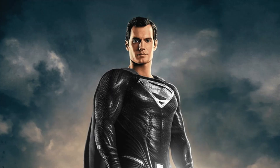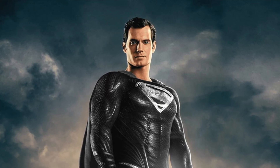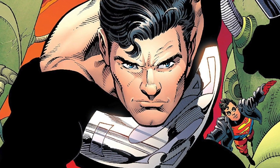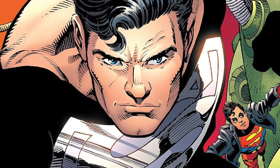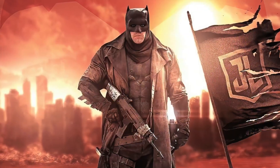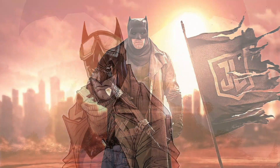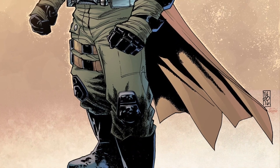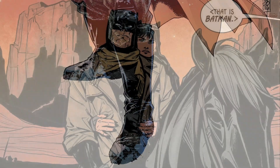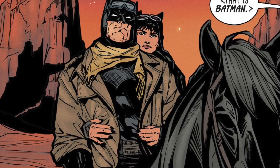In Zack Snyder's Justice League, Superman is wearing an iconic black suit. The first appearance of the black suit occurred in Action Comics number 689, when Superman was resurrected. The Nightmare Batman suit was incorporated in Batman v Superman and was incorporated into DC Comics back in 2017, when Batman wore the trench coat and goggles when he and Catwoman were forced to leave Gotham City.